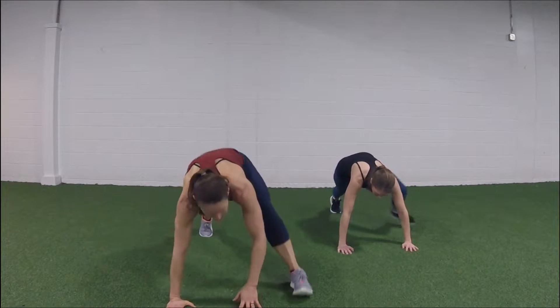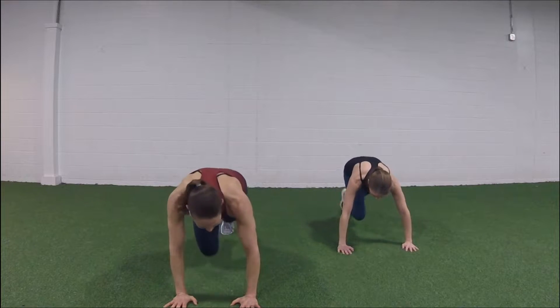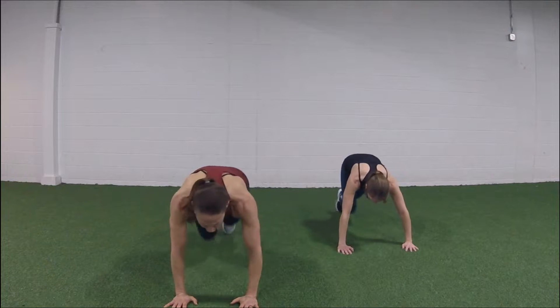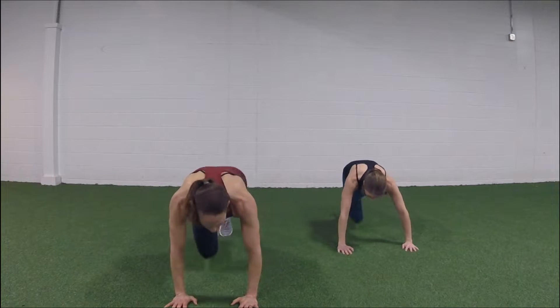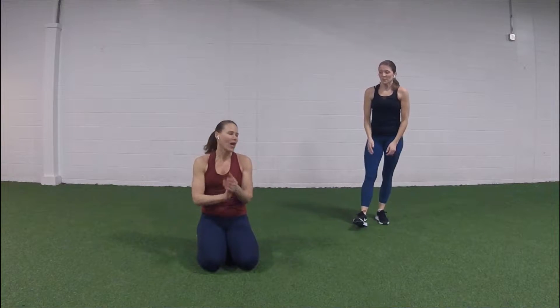We're gonna stay down — climb the mountain. Here we go: in-two-three-four, come on Diane, let's go! Hips at shoulder height, bring it in — seven, six, five, four, three, two, one. Nice job!